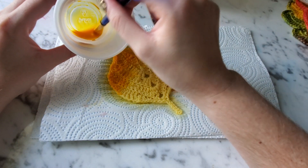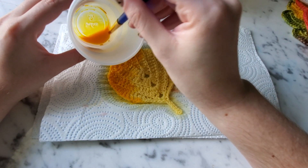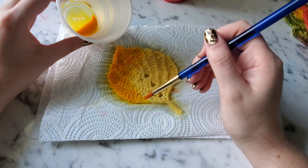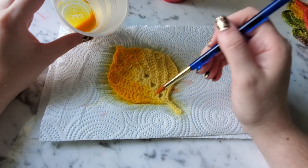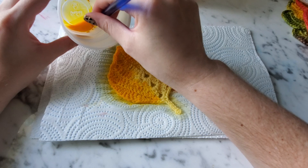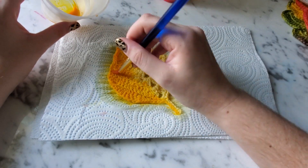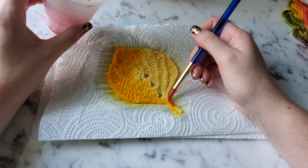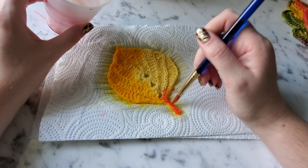There are so many color combinations and possibilities with hand dyeing that you can create anything — even if it's not crocheted leaves, you can dye any kind of crocheted project. I'm going to put a little bit of yellow on this side and the other side, then all of this is going to be orange. Now I'm switching over to my bright orange that's almost red — it looks red but it'll dry a little more orange, so you can blend it in.